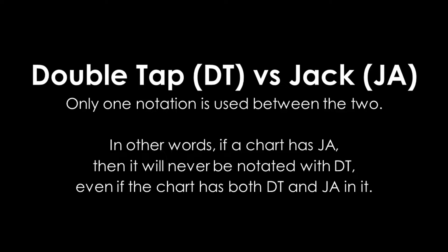For example, if a chart is notated as having double taps, then you won't find any jacks with three or more arrows repeated. If a chart is notated as having jacks, then it's guaranteed to have jacks with three or more arrows and may include double taps as well.